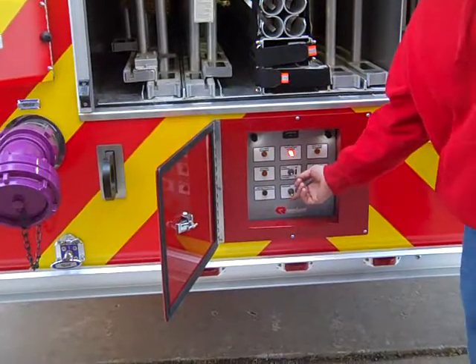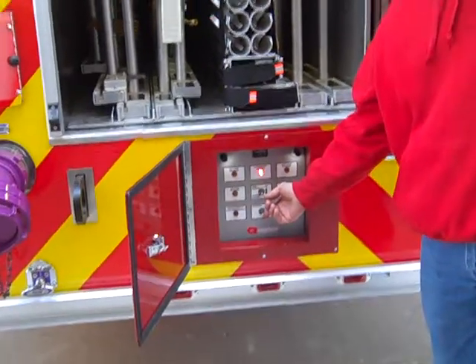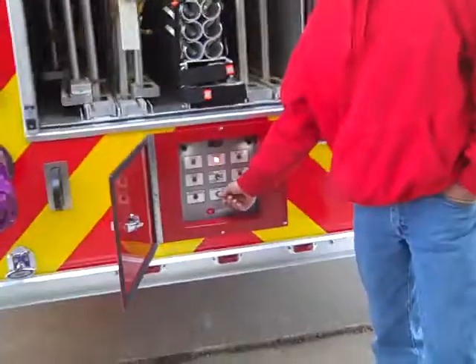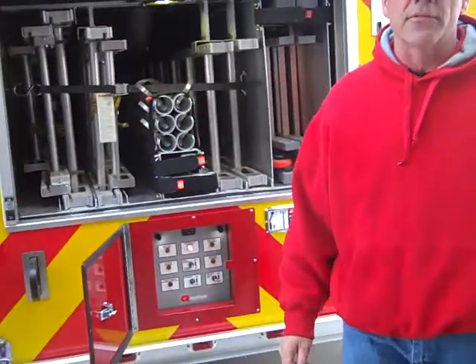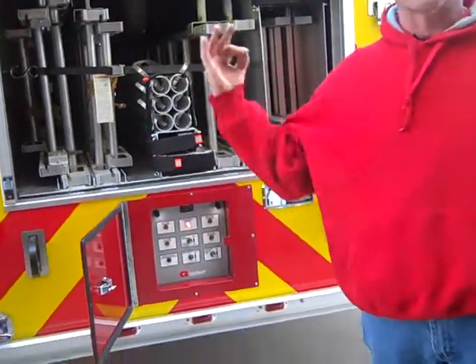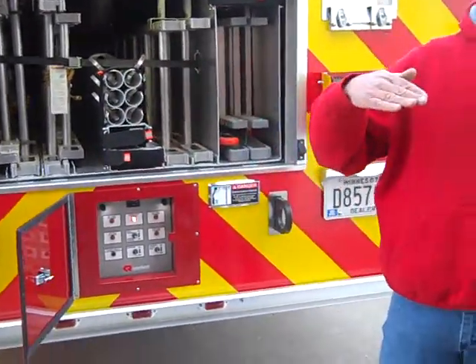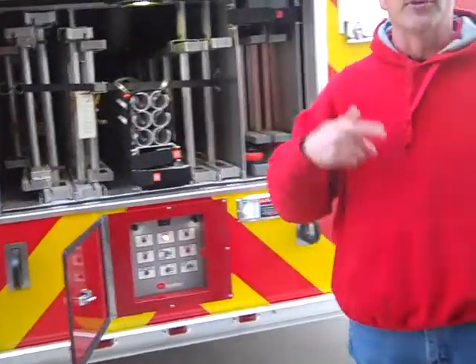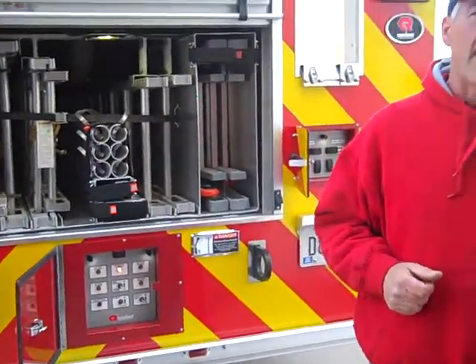When you turn this switch on, you'll get the high idle to come up. You'll also hear an alarm. High idle will be canceled out if the water pump is engaged, so whenever the water pump is in service on this truck, the high idle from the aerial will be gone. We'll be running the aerial PTO off of whatever you're turning that water pump back.